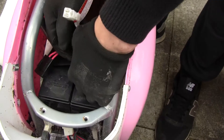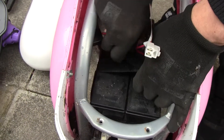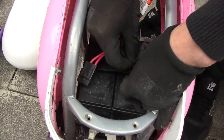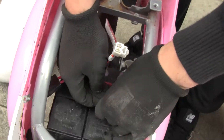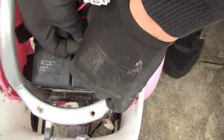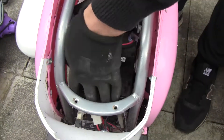Leave it, and pull the strapping out, strapping off. The battery should just lift out.